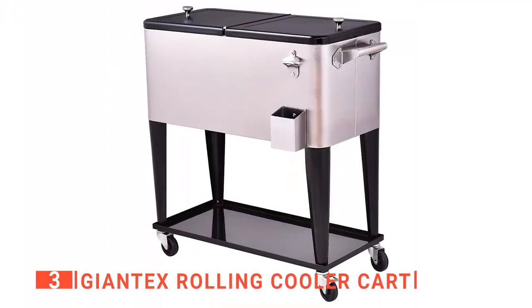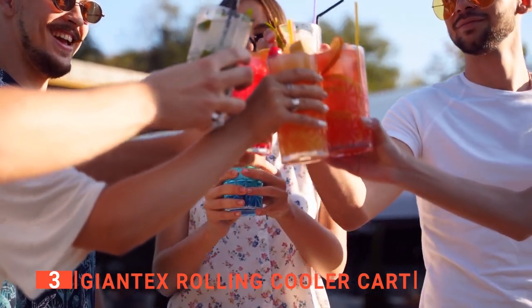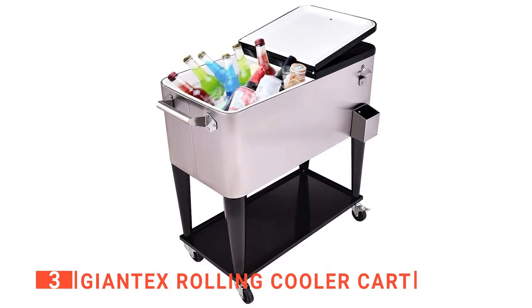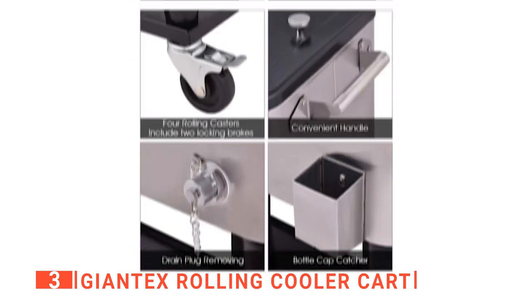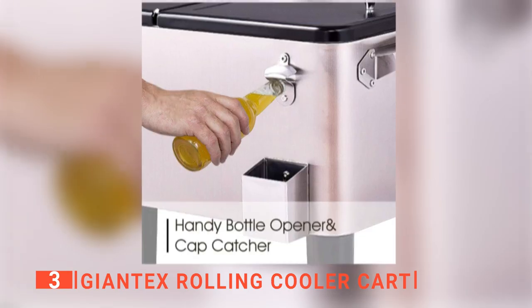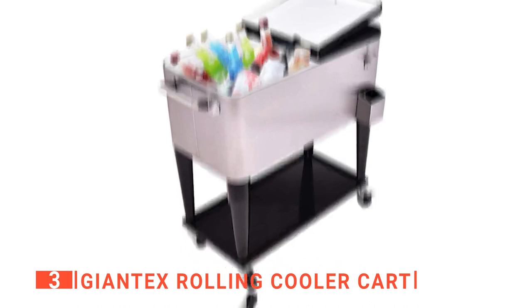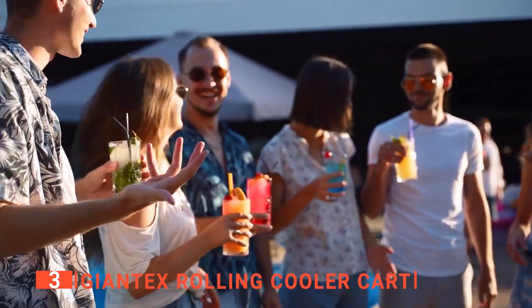The third product on this list is the Giantex Rolling Cooler Cart. This unit keeps your drinks cool on the patio or by the pool. This cooler is made of a solid welded steel frame and powder-coated finish, which means it can be used for a long time outside without rusting. It has a 20-gallon capacity so that you can store enough drinks for a large party. The built-in drain plug allows easy draining and cleaning, and the bottle opener keeps it simple to serve your guests. With two locking wheels that provide added stability, you can easily take the cooler anywhere with little effort.